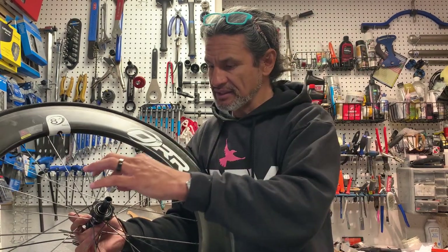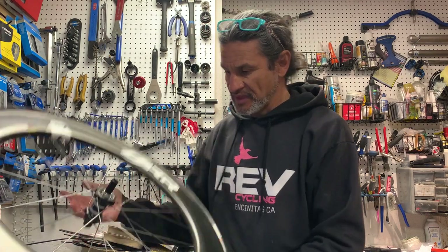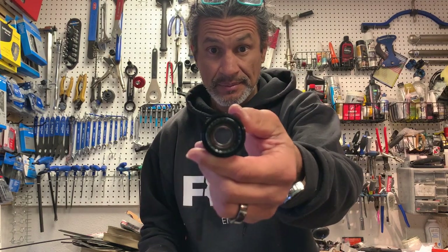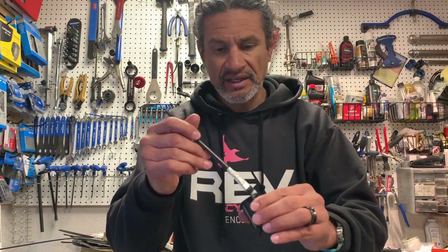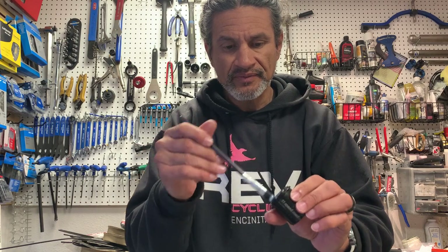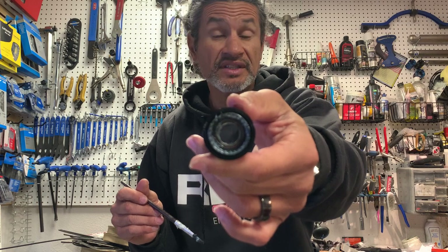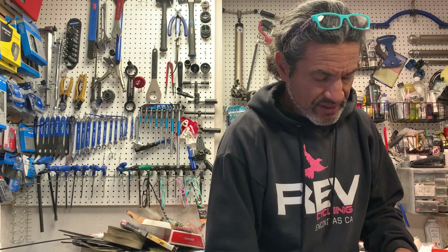Then put your bushing in there. Then you're going to set up your freehub body. Take a little bit of grease and put that inside there — that's just a really light amount of grease, a light grease in a light amount. Then the same thing: the conical portion of the spring faces up.